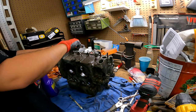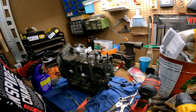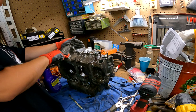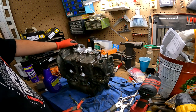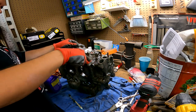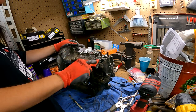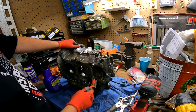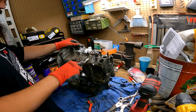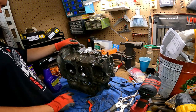I'd like to get all the majority of the gunk off first, that way I'm not putting that much oil and stuff in my driveway. Yeah, it's definitely working quick. They had actually sent this to me a while ago but I didn't really have anything to use it on — didn't have any greasy parts or anything to clean up — until I got the most recent horde of vehicles and got lucky enough to get all of these engines.